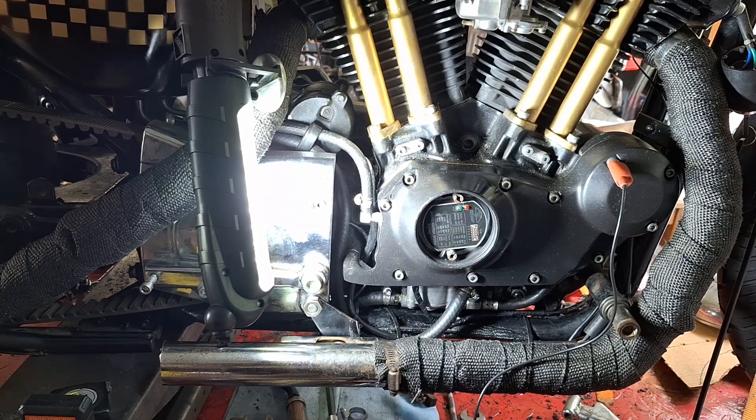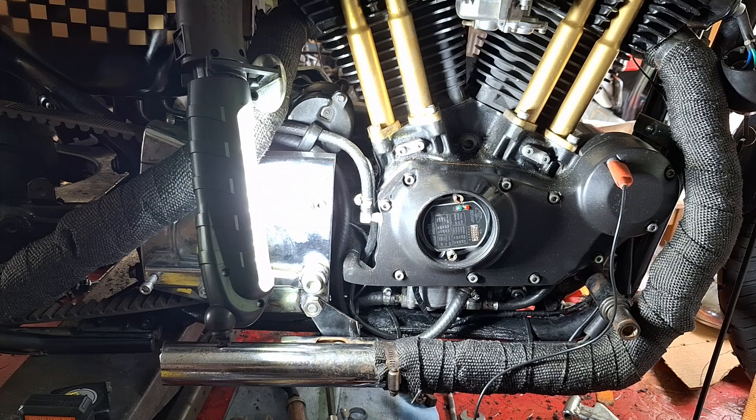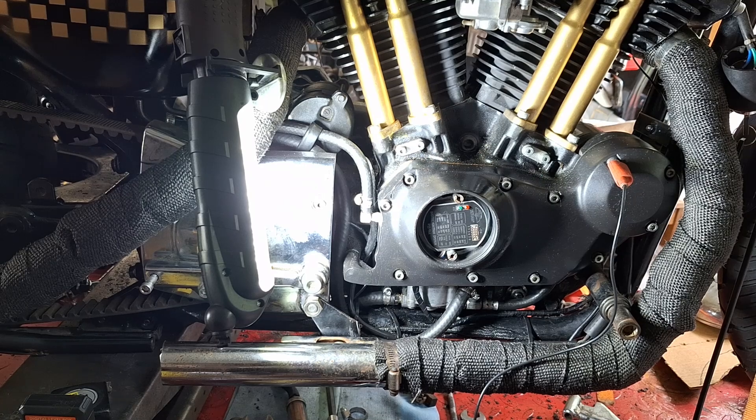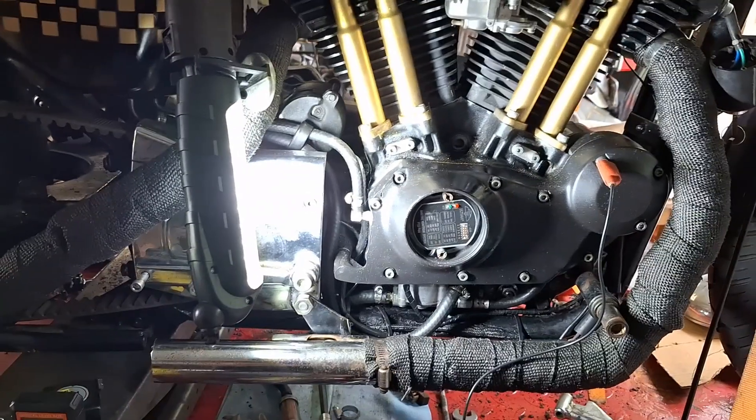I could have found an Ultimate ignition slightly cheaper, but after having problems with them, why would I order another one? I can get something I know works good — made in the USA, better warranty, better service, and a completely better ignition system as far as running. So that's about it — hopefully the Dynatek arrives sometime this week.